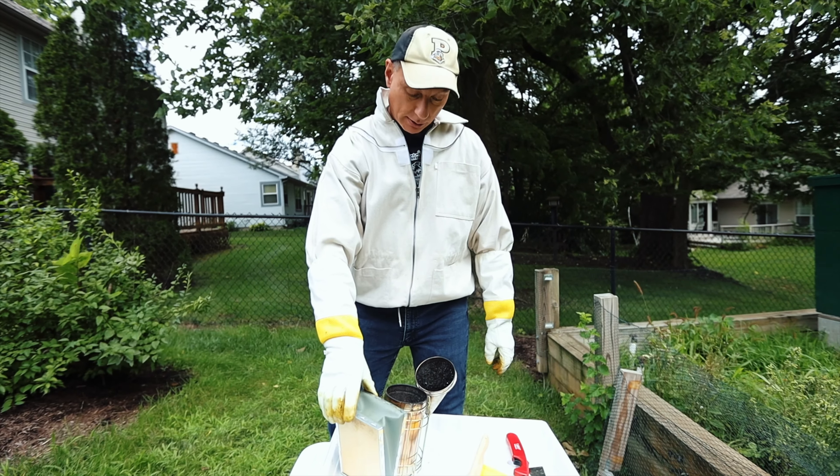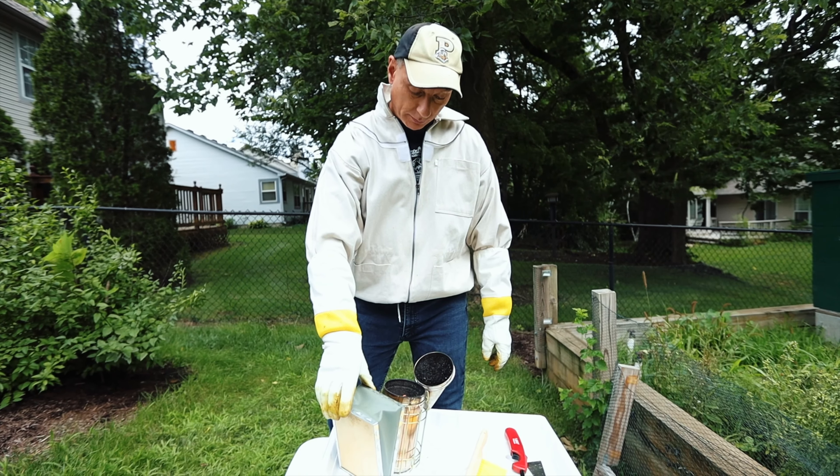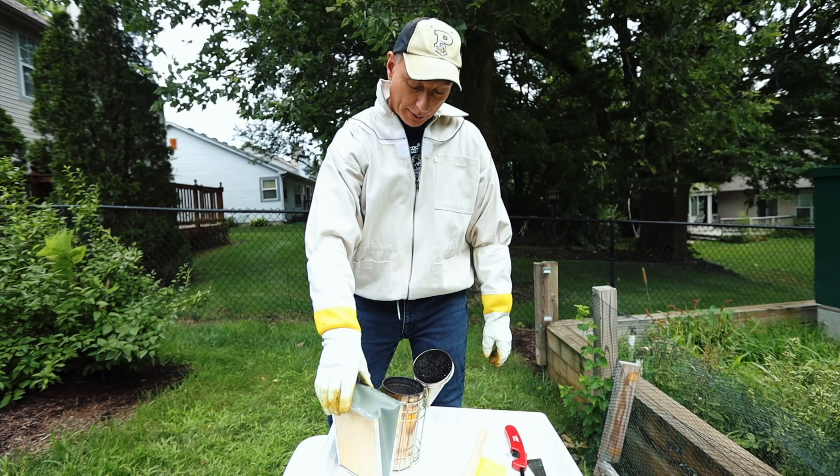The reason you need this — and I'm not exactly sure why, I've heard different conflicting things — but smoke drives the bees typically back into the hive. I've also heard that it kind of calms them a little bit. So we want to have this thing going and producing some smoke.